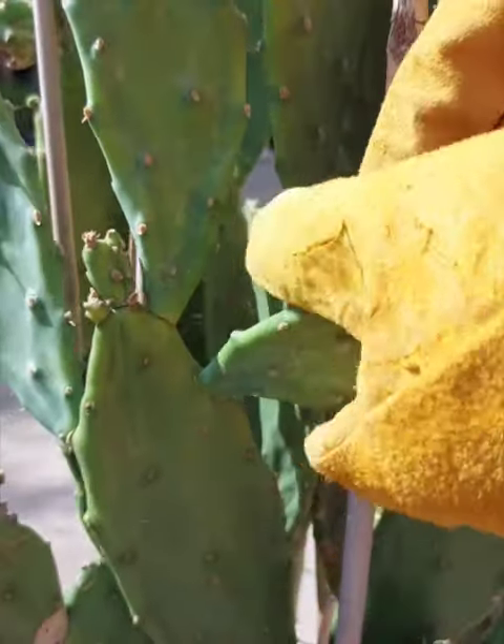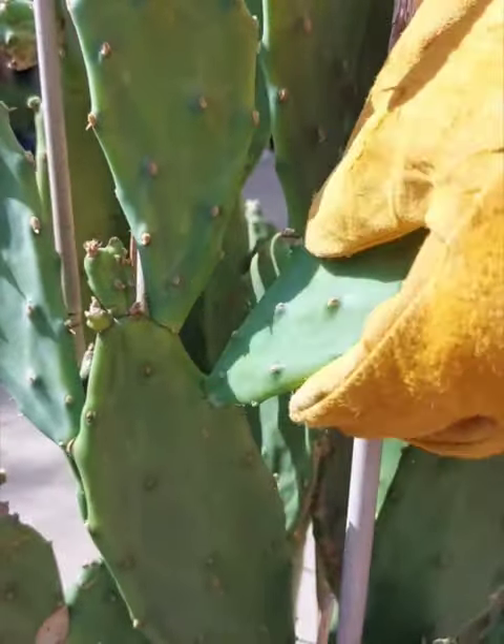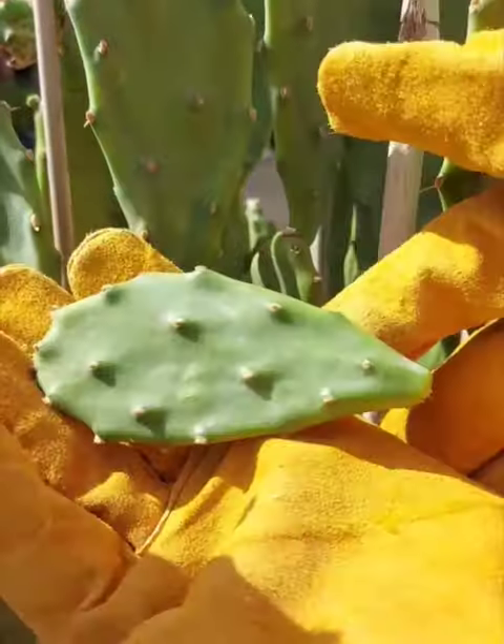This is an established prickly pear. It's about four years old, but you can use any prickly pear that has pads. To remove the pads, it's important to twist it, not bend.